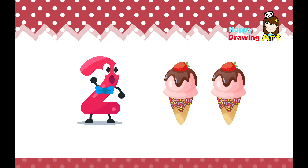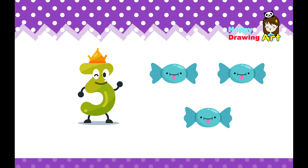This is two. One, two. Two ice creams. I'm eating two ice creams, which is unhealthy.